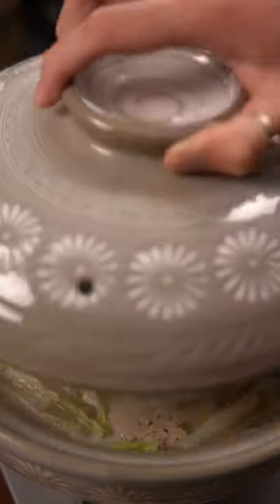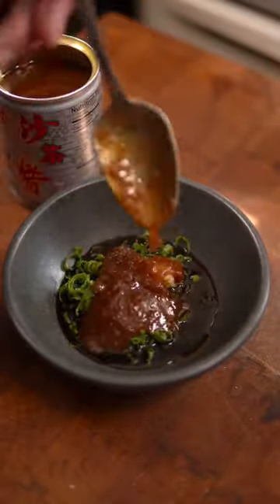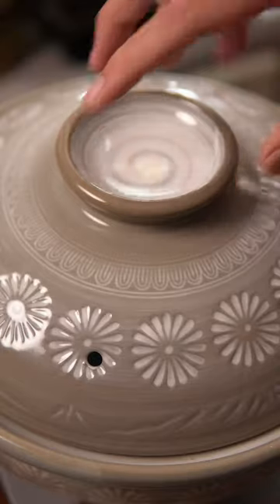Cover that with a lid and while that's cooking make your sauce by combining green onion, grated garlic, sugar, soy sauce, and sa cha sauce. After 10 to 12 minutes, serve and enjoy.